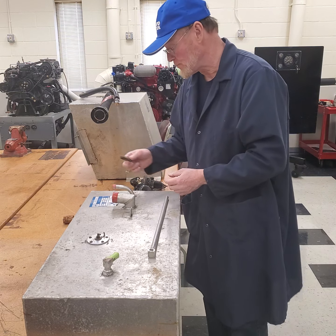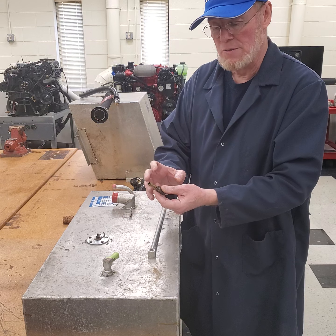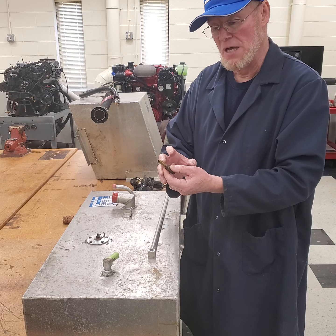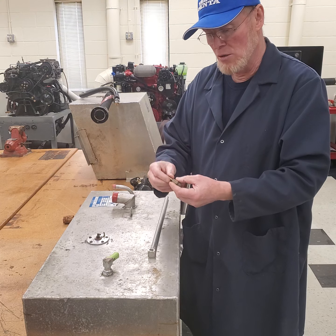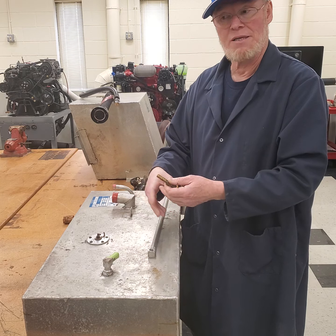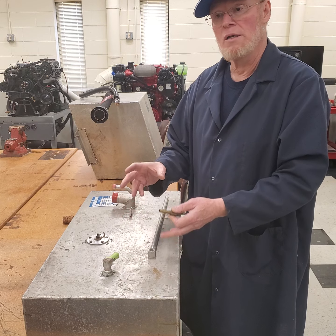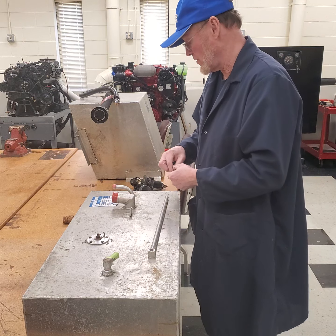They're not very expensive. Depending on what the spud size or nipple size is depends on the size of the fuel line you attach. Most manufacturers are using three eighths fuel line minimum, and on older smaller four-cylinder engines you might run into five sixteenths, but three eighths is very common.